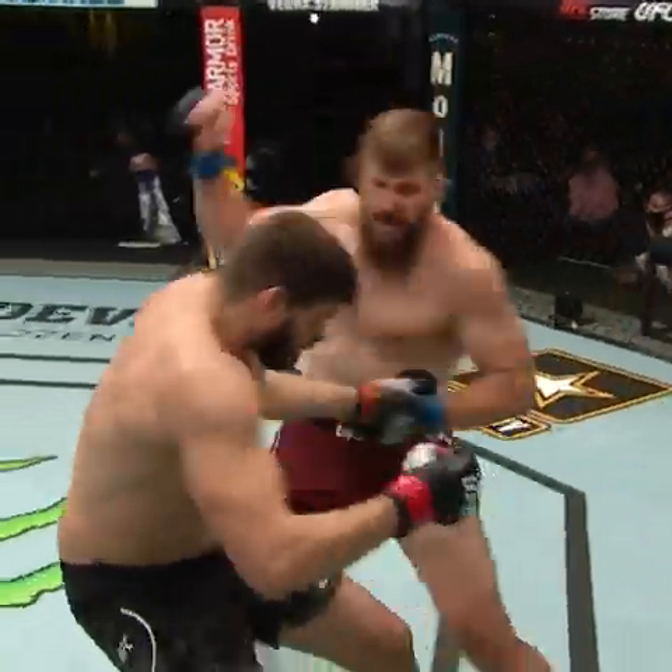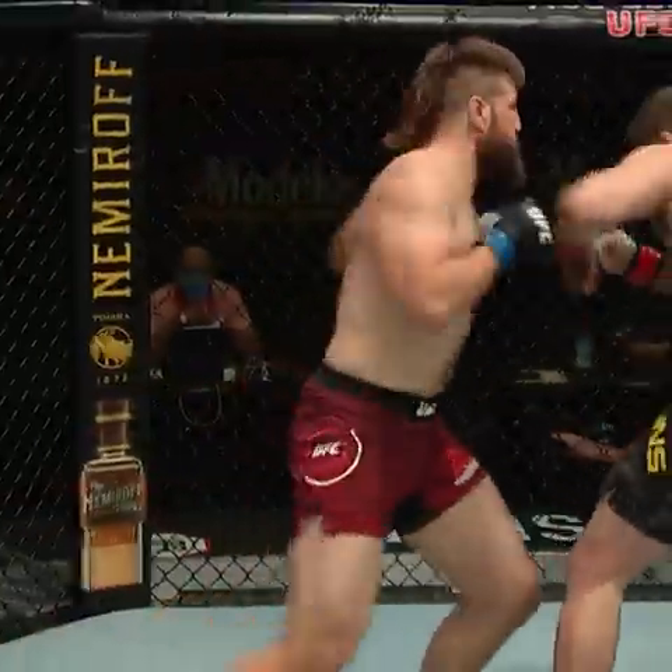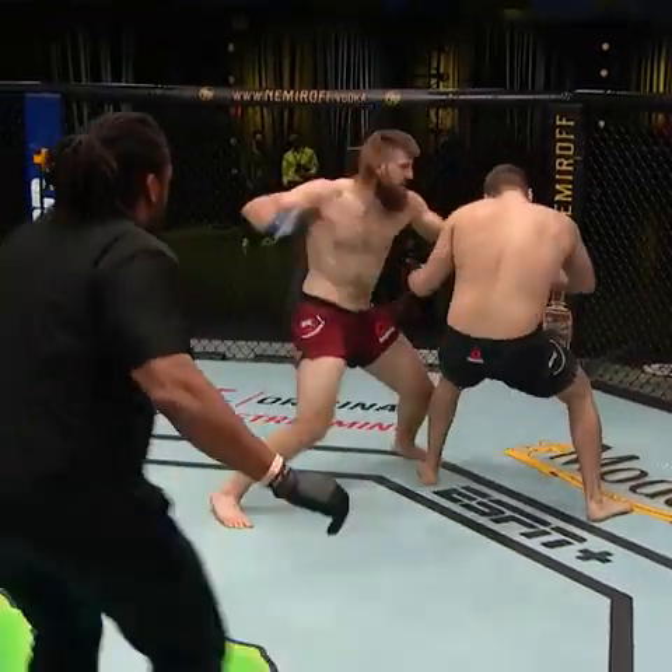And look, there's that overhand right — and it landed, and it took him out! That was it! Yes! Beautiful combination! Wow, that was vicious, and he is out cold, unconscious.